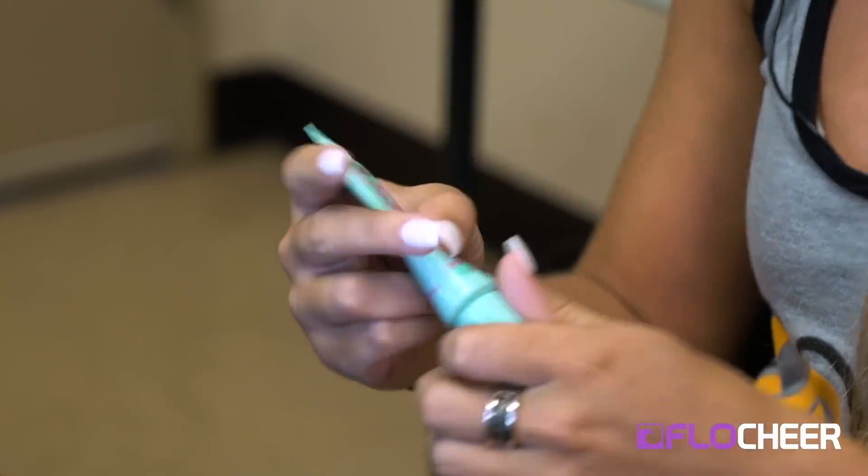I do my eyes first because I don't always know what I'm doing, so if I start with my eyes and I mess up I can wipe it off easily without having to redo my whole face. I start off by priming my face a little bit and then I just use that as my base for my eyes as well.